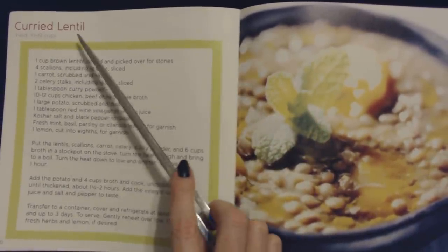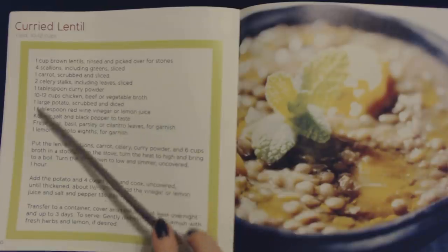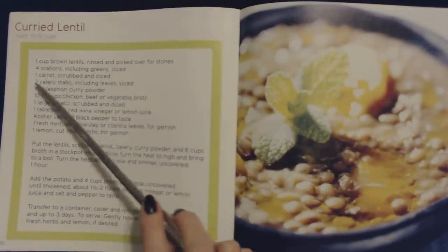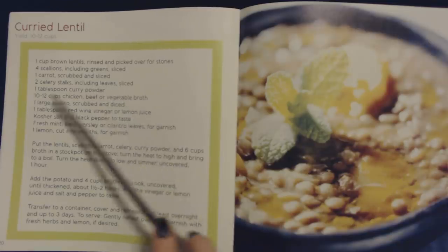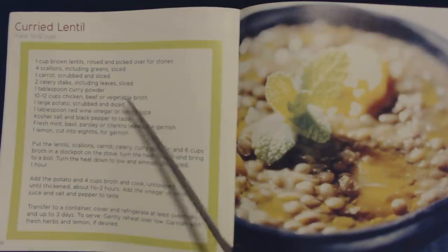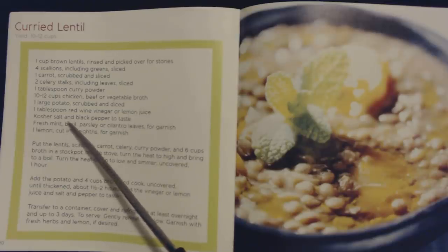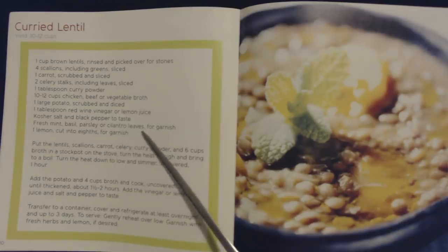Next we have curried lentil, and the yield for this recipe is 10 to 12 cups. You will need one cup of brown lentils rinsed and picked over for stones, four scallions including greens sliced, one carrot scrubbed and sliced, two celery stalks including leaves sliced, one tablespoon of curry powder, 10 to 12 cups of chicken, beef, or vegetable broth, one large potato scrubbed and diced, one tablespoon of red wine vinegar or lemon juice, kosher salt and black pepper to taste, and fresh mint, basil, parsley, or cilantro leaves for garnish.